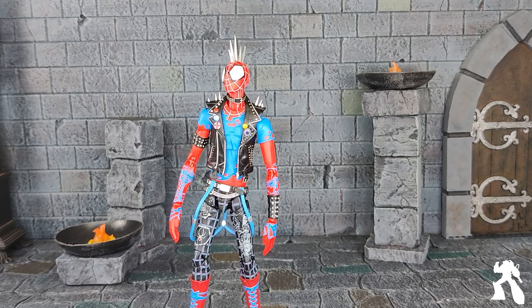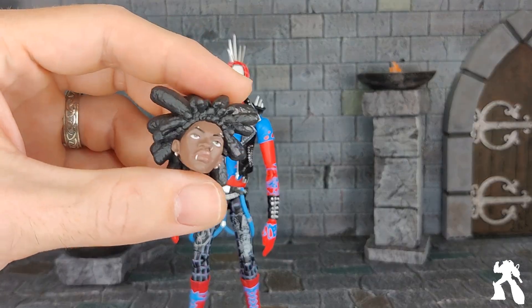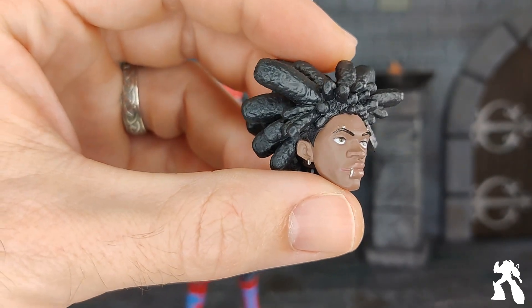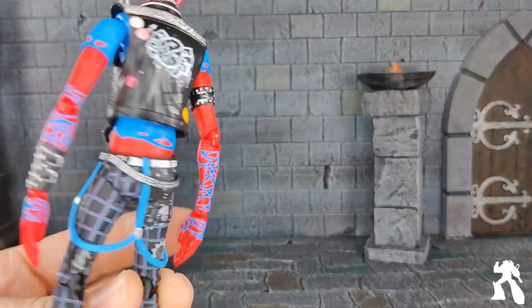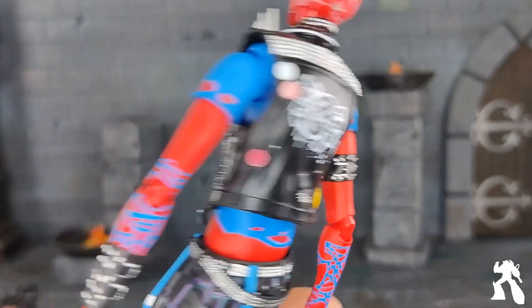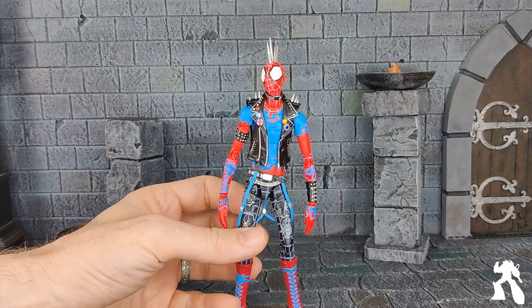So I didn't buy the Hasbro — it just didn't look quite right. And then a bunch of people made amazing 3D printed head sculpts that looked something like this. So when this figure popped up, I thought, well, this one has all the paint apps that the Hasbro doesn't have, and it has the head sculpt, so I don't need to 3D print and paint something. And I will buy this for more dollars.